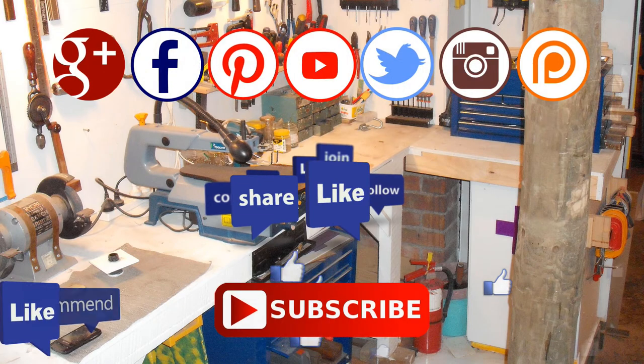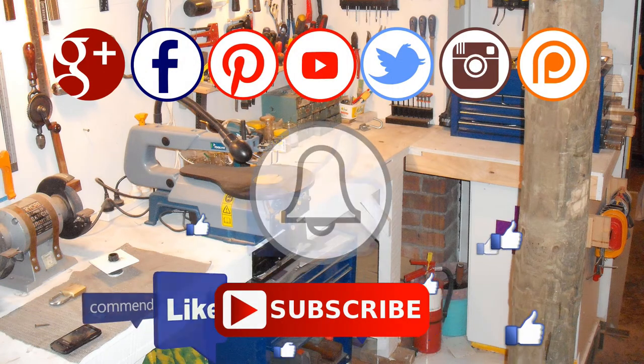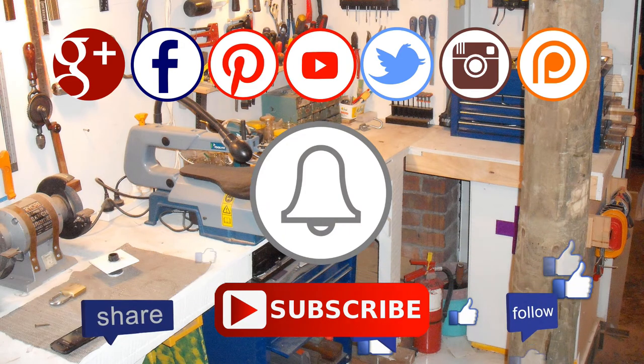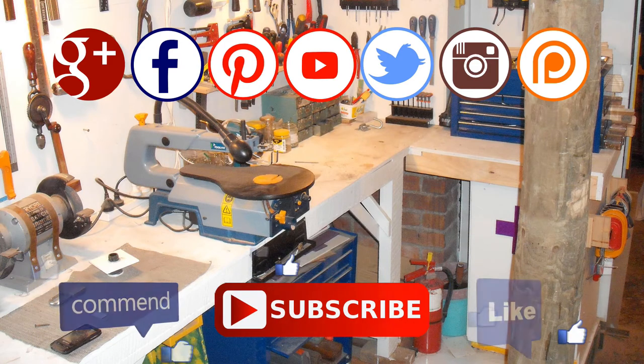Thanks for watching. If you enjoyed this video, please give a thumbs up and subscribe to our channel. Remember to click the notification bell icon — that way you'll be notified when I upload a new video.